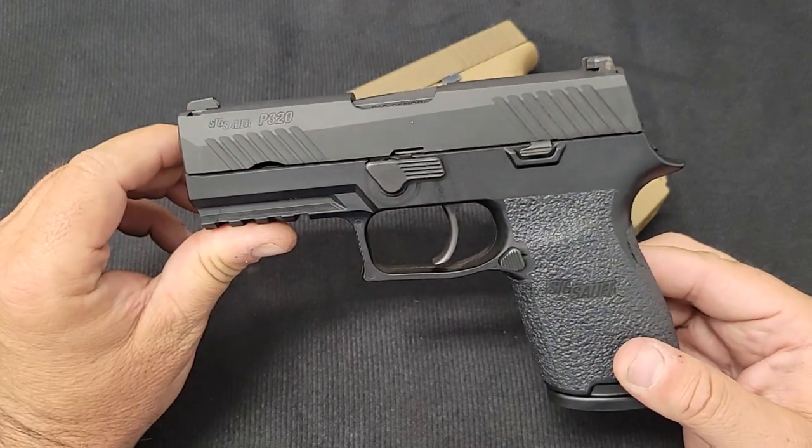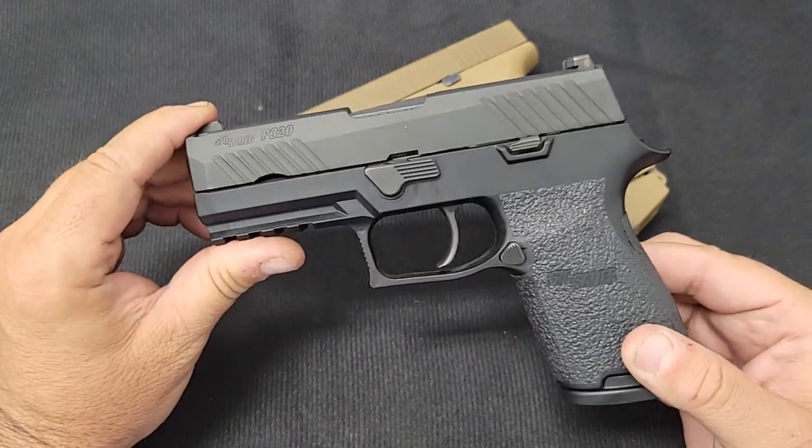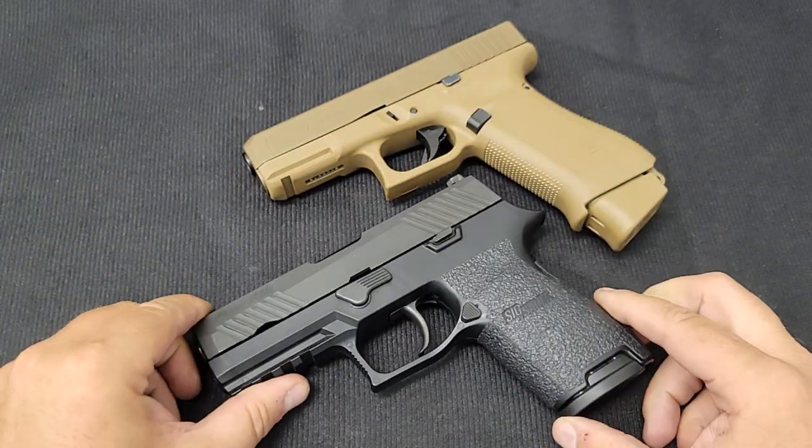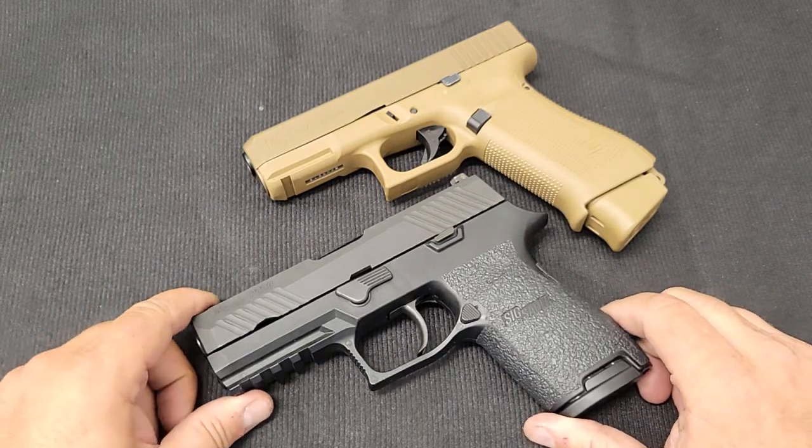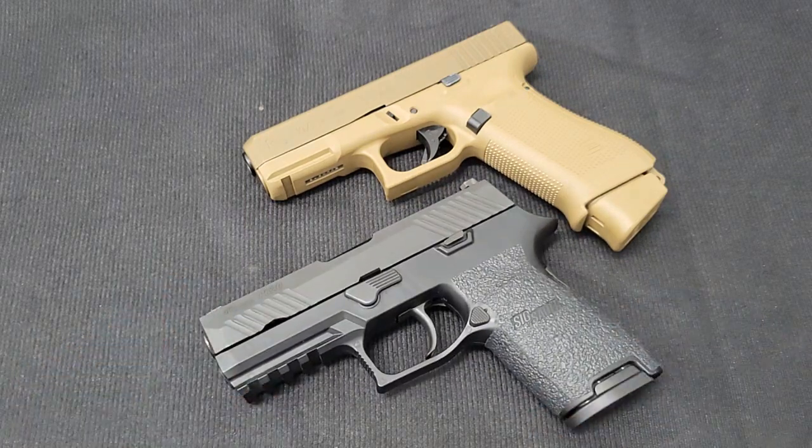The military went with the Sig — cheaper and met all the requirements. Let me know if I said anything wrong; I'm not an expert and I'm sure I've made a few errors. Write corrections in the comments — I love to learn. That's why I feel Glock did not win the military contract in 2017. Anyway, have a good day and thank you for watching.